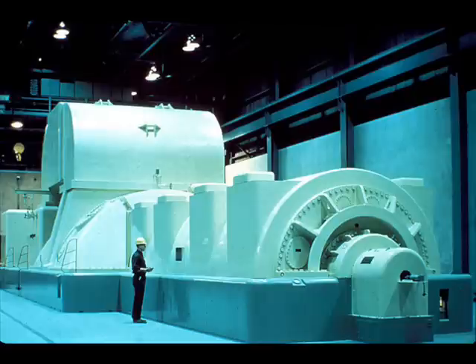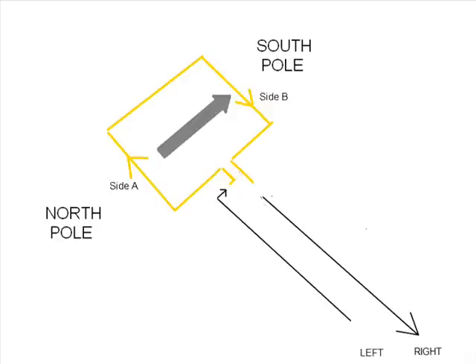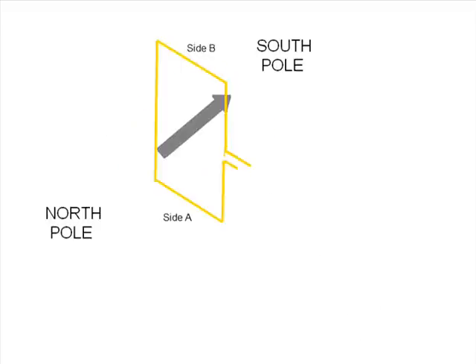Electromagnetic generators make electricity by spinning a coil of wire inside an iron cage that has a north pole and a south pole. When electrons in the coil come near the north pole side of the magnet, they get pushed away. When they come near the south pole, they get pulled on. So if side B is being pulled on by the south pole, the electric flow will flow out of side B and into side A. As side A rotates over to the south pole side, side A is now being pulled instead of pushed, which means the electric current will flow out of side A and into side B. This change between sides pushing and pulling on the electric current is why we call this alternating current.